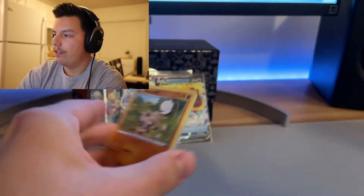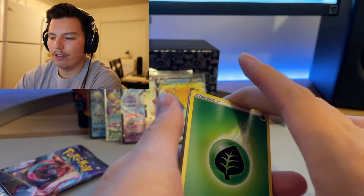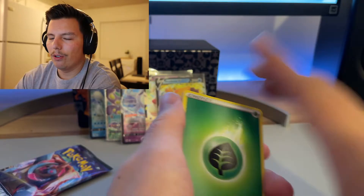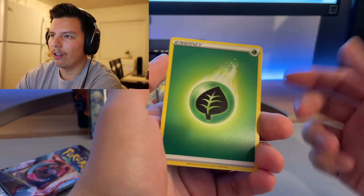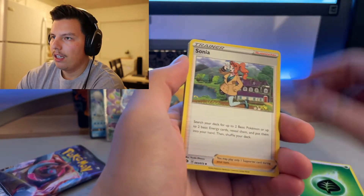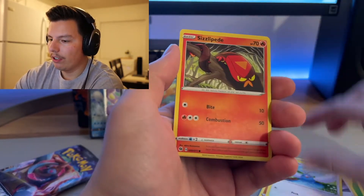Code card — for those people who like their code cards. For people who do use code cards — what are they for? Is it a random pack or do you get what's in this pack? I've never really understood it. I know it's for online stuff but if you know, let me know, because I don't really know what they're for exactly.